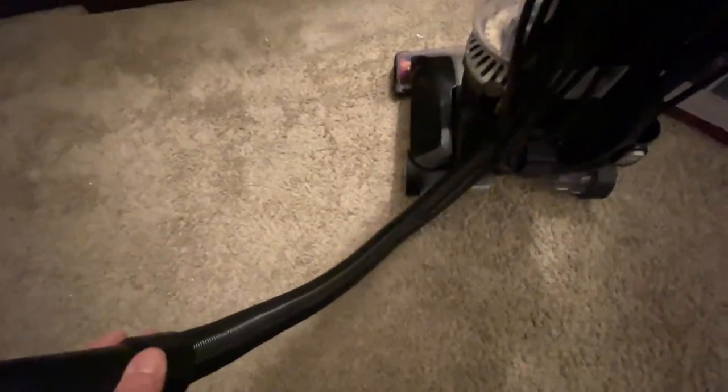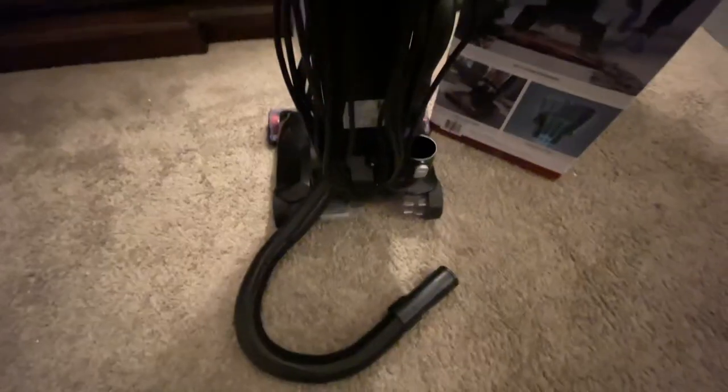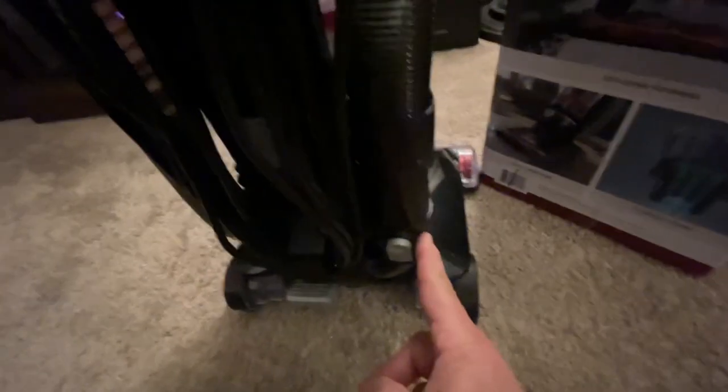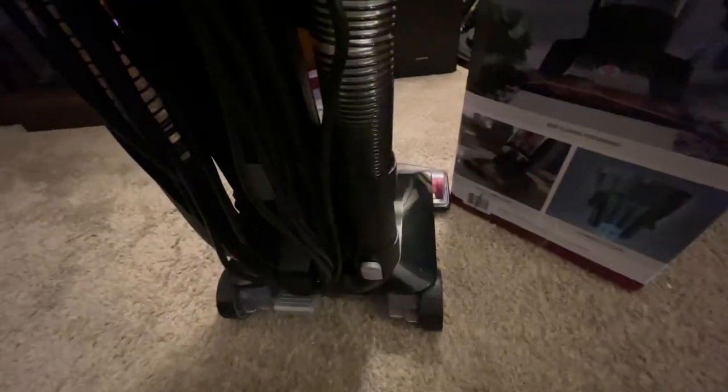I can stretch this hose across the entire living room floor. I can put an attachment on it, get it up into corners, reach cobwebs, and get into super small spaces. When you're putting the hose back, it's easy — it goes around this clip and slides in. Some cheaper vacuums don't have this mechanism, so from time to time the hose just slips out or you have to push it in really hard.